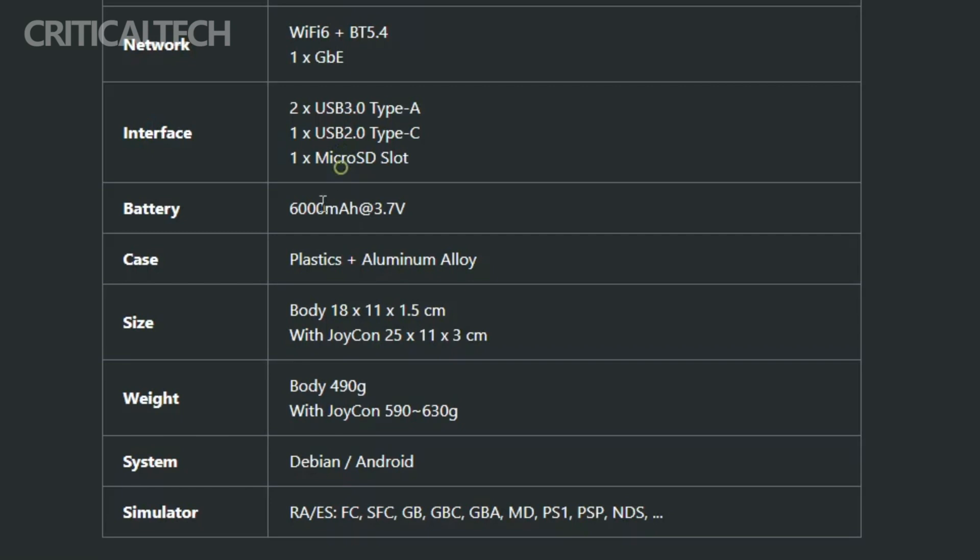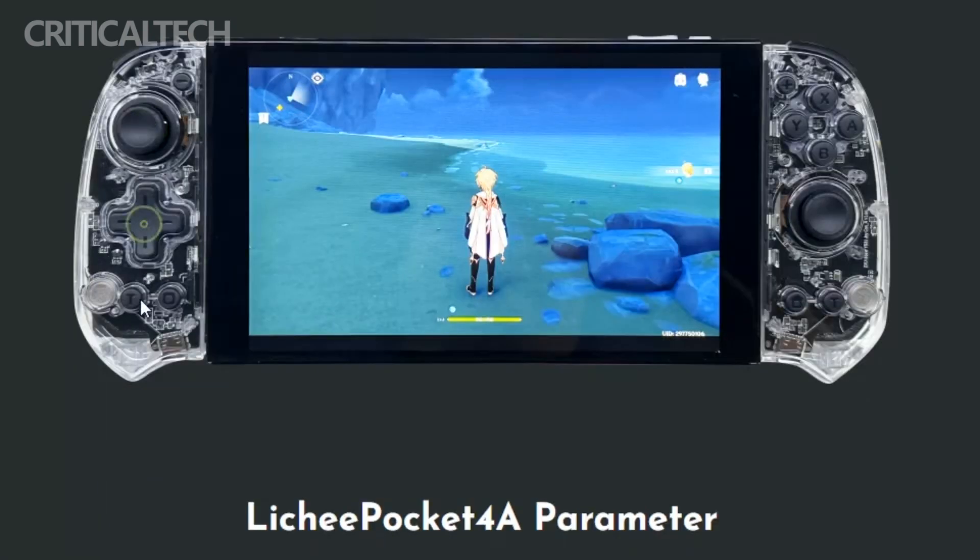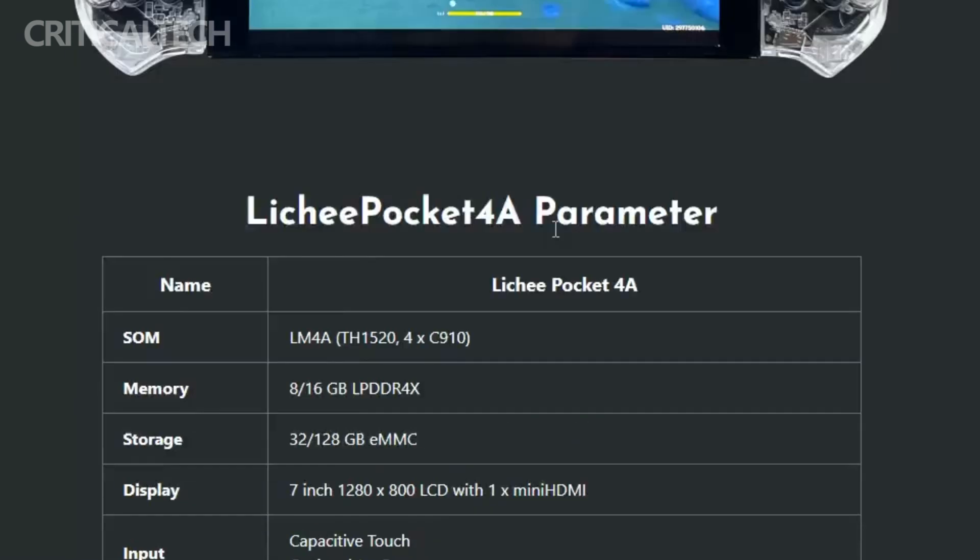In terms of connectivity, the Ligipocket 4A is well-equipped, featuring Wi-Fi 6, Gigabit Ethernet, and Bluetooth 5.4. The console offers a variety of ports, including one USB 2.0 Type-C port, two USB 3.0 Type-A ports, and a microSD card slot. The front of the device houses a 5-megapixel camera, along with a microphone and stereo speaker setup.